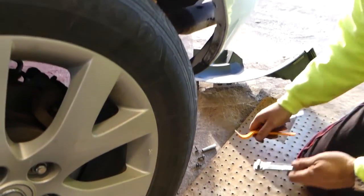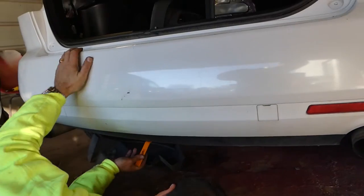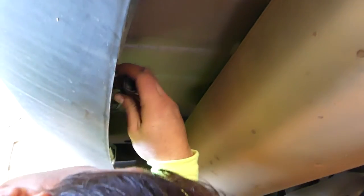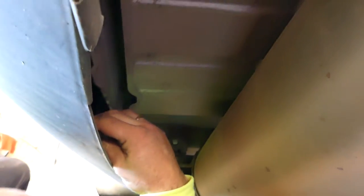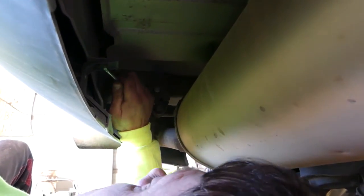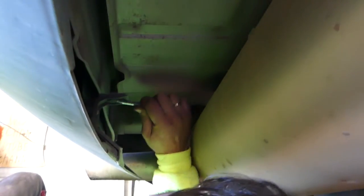After that, go under the vehicle — there are two more clips towards the back, right behind the exhaust. There's one on this side and one right there, so we'll take care of those now.